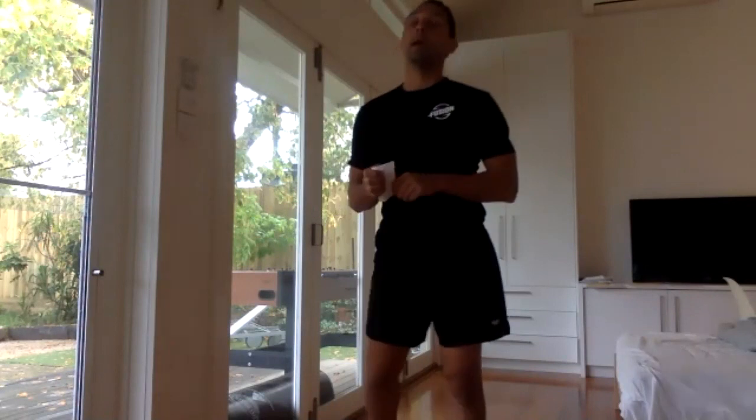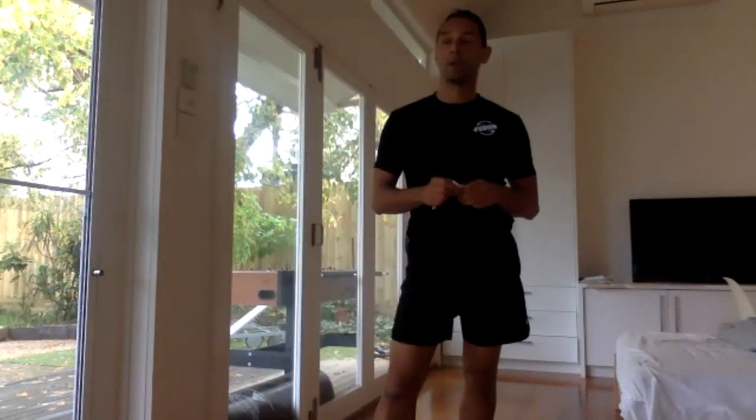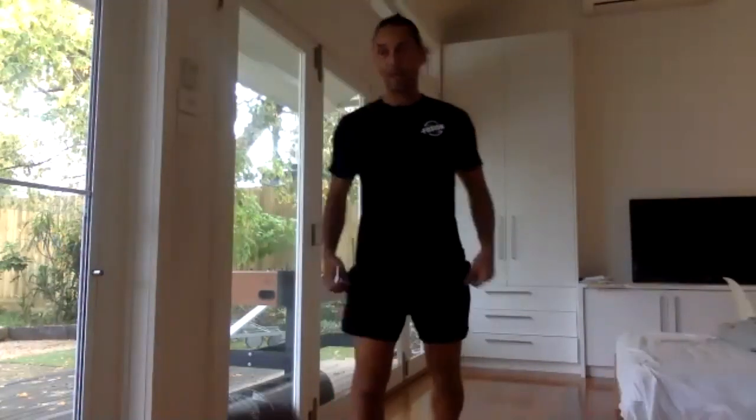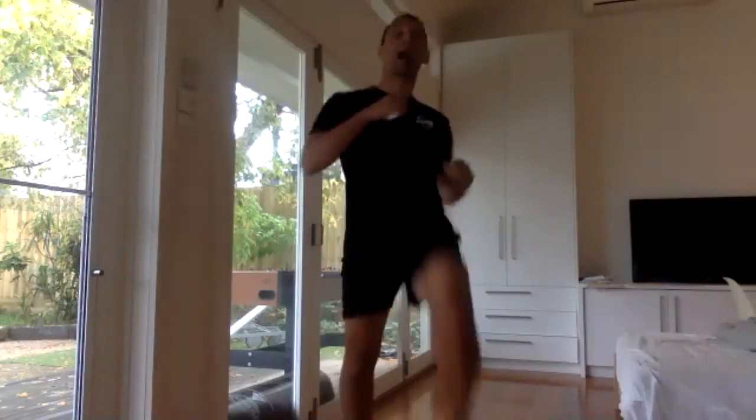Hard for me because I talk too much, but I love it. All right, remember — knees up and two squat jumps. Take it in, be ready. You're allowed to breathe lots. Ready? Go — knees up.